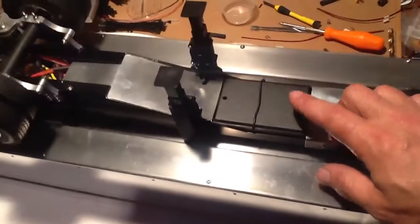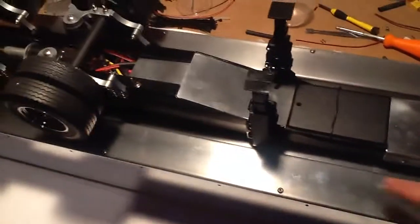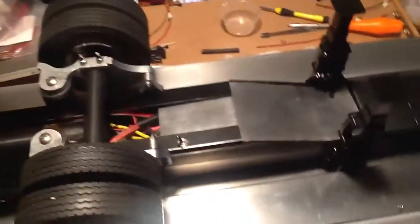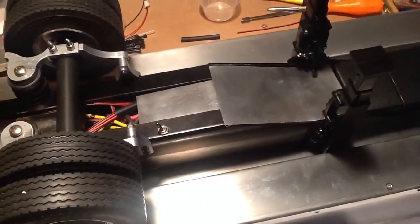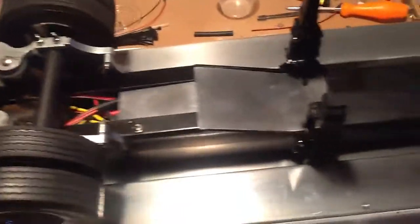All the electronics are in here for the S-S-Tronics wireless lighting kit. And then it was a mess of wires, so I came up with the idea to bend up a plate of aluminum to cover up the battery and all the wiring that's in there.